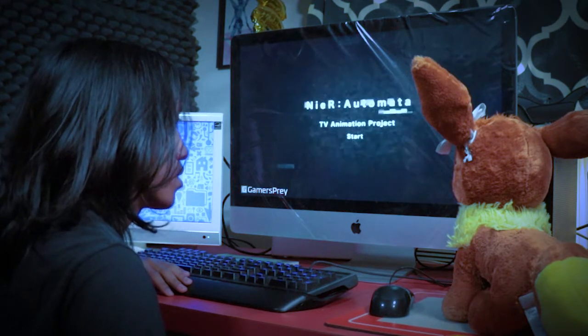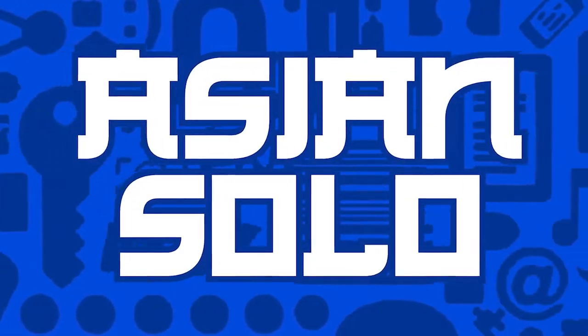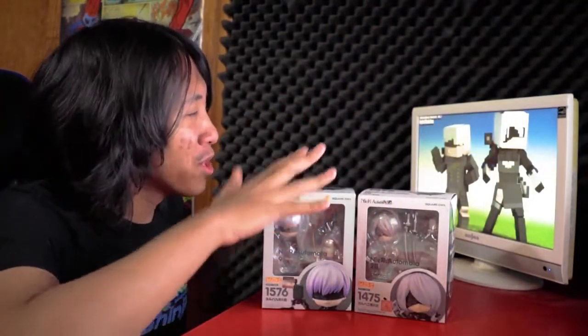You know, we should really unbox those Nendoroids. Hey guys, what's up today? We are finally unboxing the Nendoroid 2B and 9S.